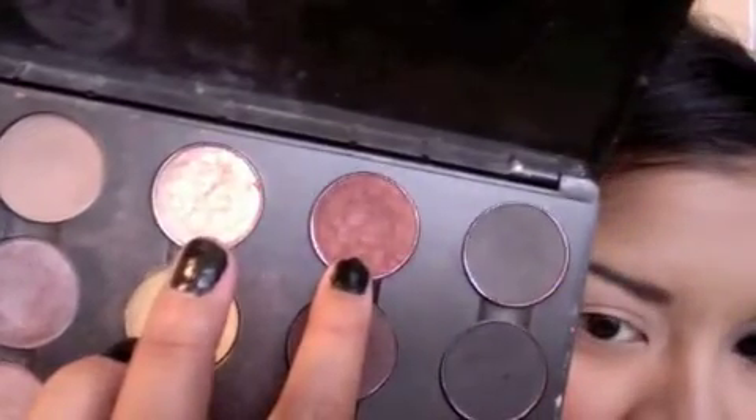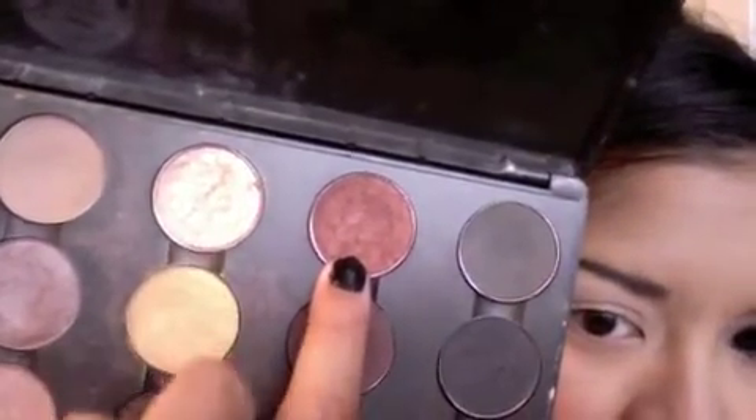The next brush I'm going to be taking is the 224 by MAC. I'm going to be taking this color, antiqued, right here where my pointer fingers are. Make sure to do windshield wiper motions as well as round motions like this to get a diffused look.